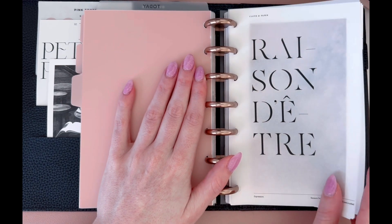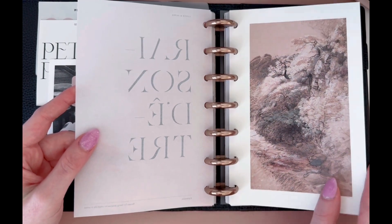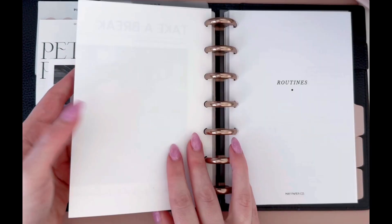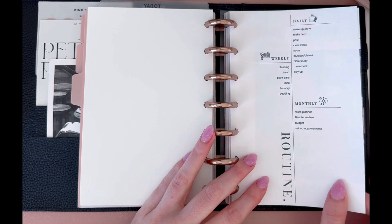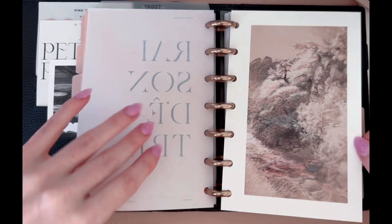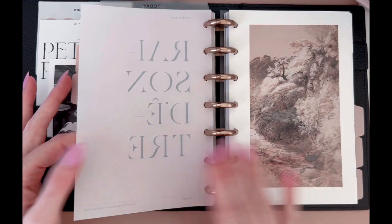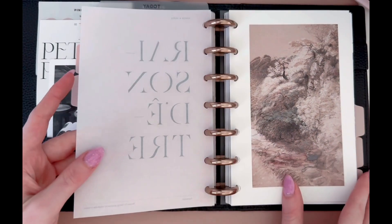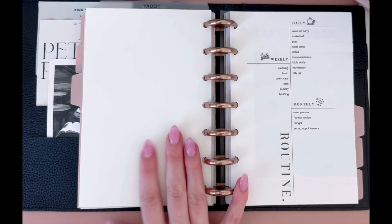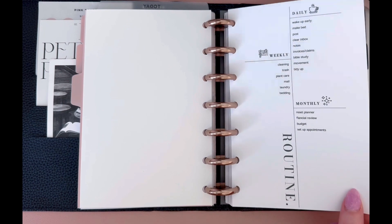This is a new section to me. I've posted about it in my stories on Instagram. And if you're not following me on Instagram, I do a lot of tips on how to plan and how to be organized. But this is my routine section. This is a dashboard from Cloth and Paper. Vellum from Cloth and Paper, dashboard from Cloth and Paper — this is my all-time favorite from Cloth and Paper.